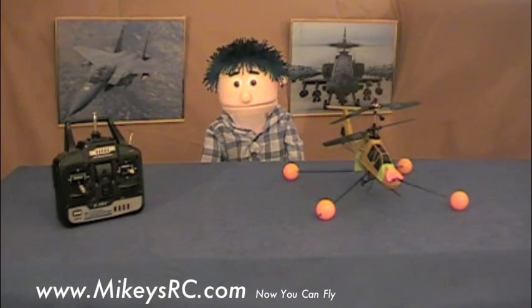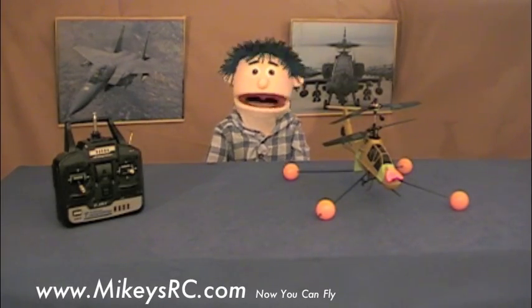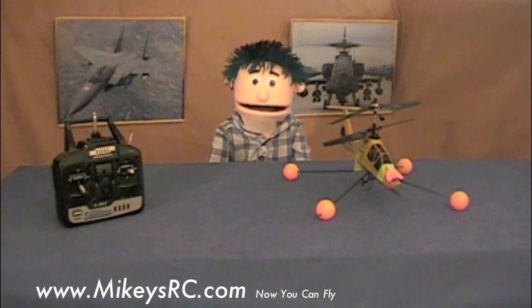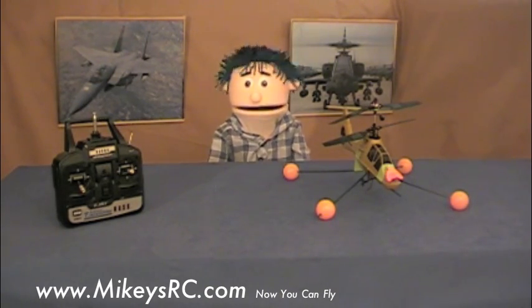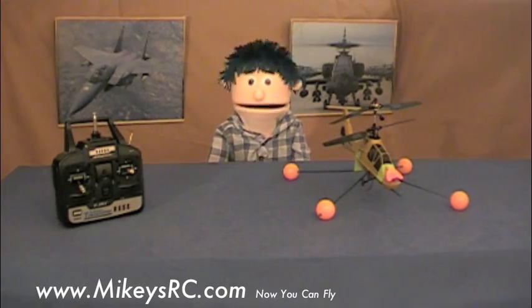Hey, welcome to Mikey's RC. The goal of this video is to work on everything we've learned so far, which is rudder control and cyclic control, but we're going to be doing it with the nose of the helicopter pointed towards you. This is called the nose-in orientation.